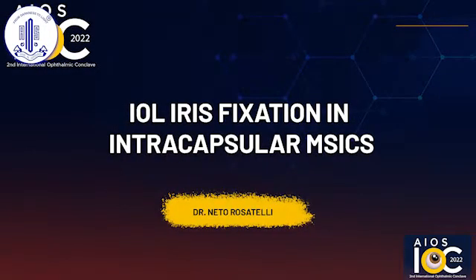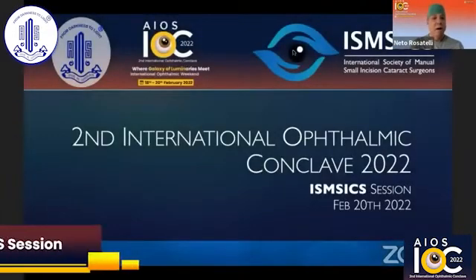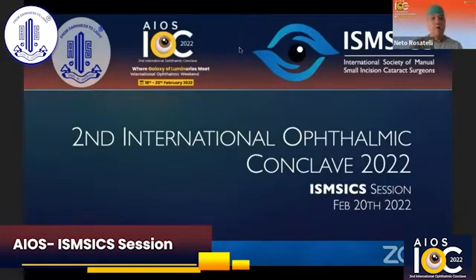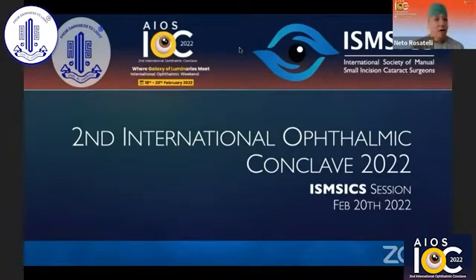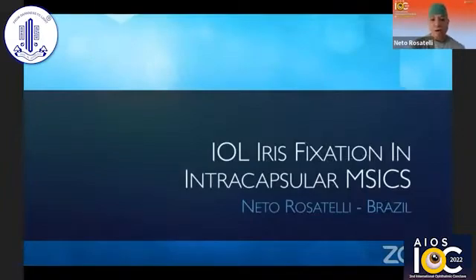We have with us Dr. Neto, who is going to talk to us about IOL iris fixation in intracapsular MSICS. Over to you, Dr. Neto, for your talk. Hello, everyone. It is a pleasure to be here, and I would like to thank Dr. Amulyo Sahu and Dr. Jagannath Voramani for the kind invitation and the opportunity to be here with you once more. I would talk about IOL iris fixation in intracapsular MSICS.